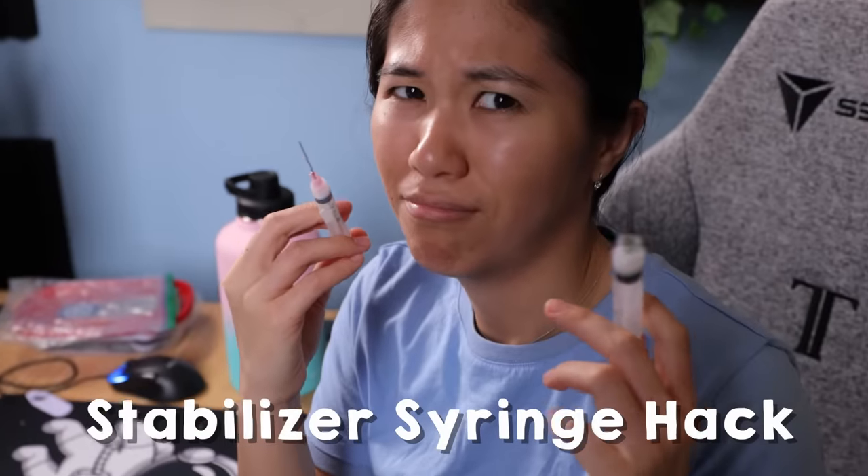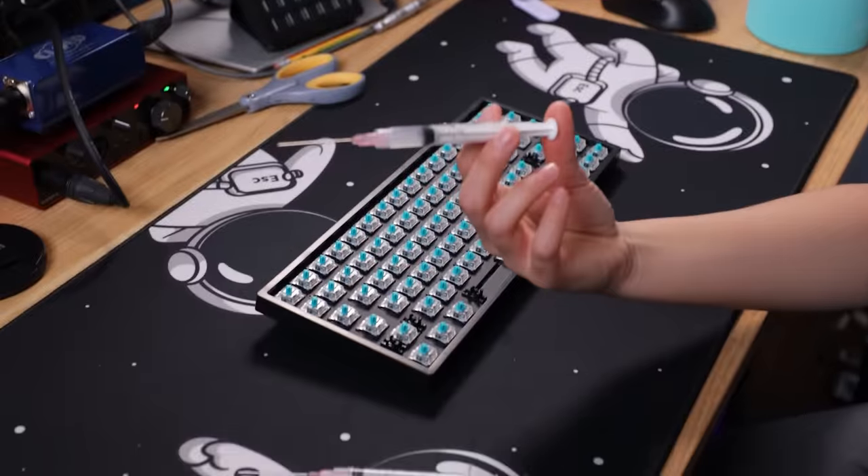If you ever wanted to roleplay as a doctor or a nurse, this is the mod for you. Introducing the stabilizer syringe hack. I picked up this hack really early in my keyboard career because I hated the feeling of stabilizer lube on my fingertips. All you need is a syringe with a blunt tip — no sharp needles here — some lube, and a keyboard that is willing.